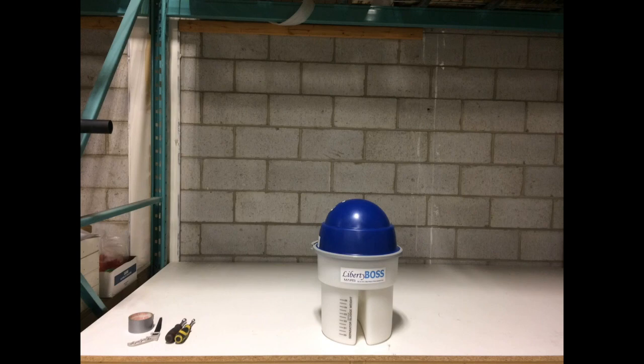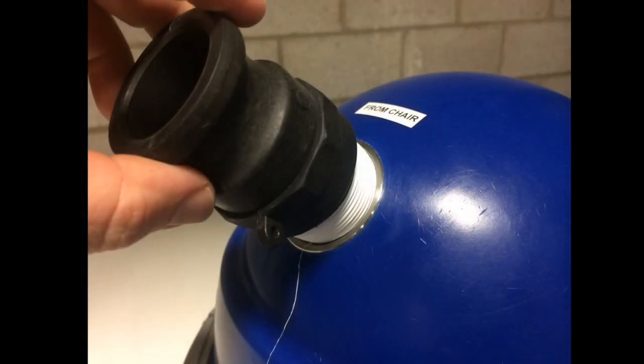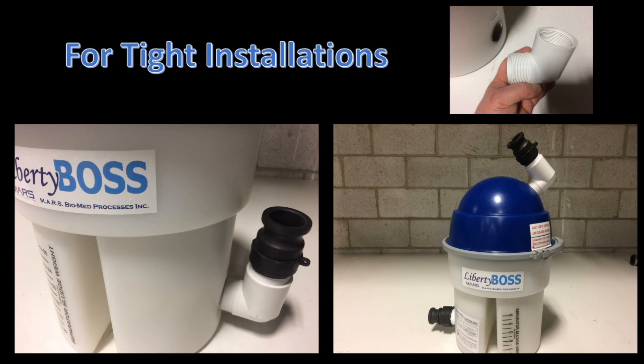Place the Liberty Boss where you think it will best fit in the mechanical room. Thread part A of the Quick Connect into the outlet of the Liberty Boss, then thread part A of the Quick Connect into the inlet of the Liberty Boss. For installations in a small space, a 90-degree elbow may be required — thread the elbow into the inlet or outlet of the Liberty Boss, whichever side does not have room for a straight connection. For the rest of these instructions, we are assuming there is no requirement for a 90-degree elbow.